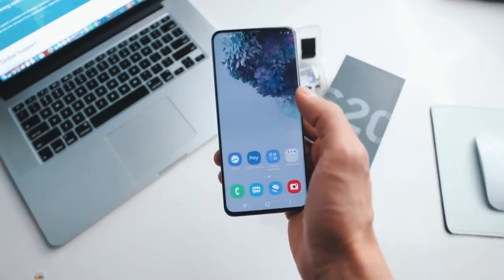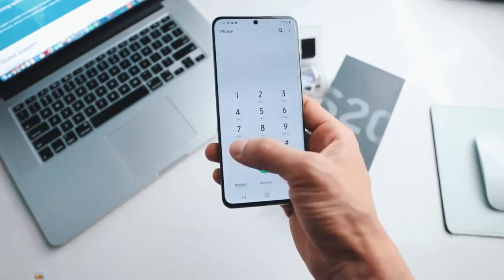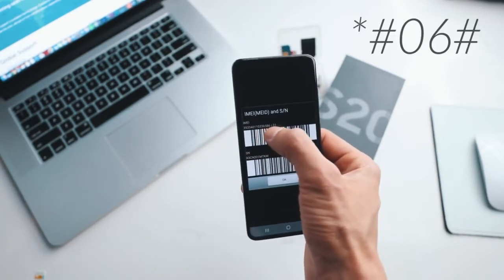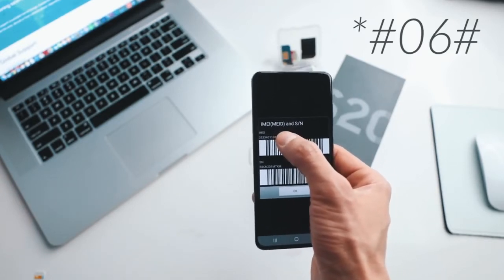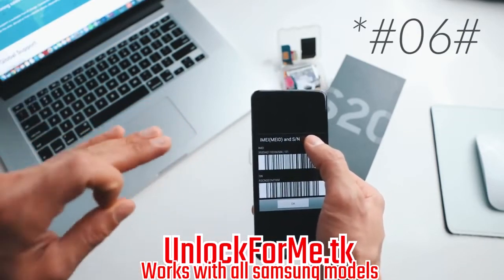The first step is to get your phone's IMEI number. To get that you simply dial star hash zero six hash, and as you will see your 15-digit IMEI number will show up on the screen. This is very important — we're gonna use only the first 15 digits. Keep this number on hand because we're gonna use it in a couple of seconds.